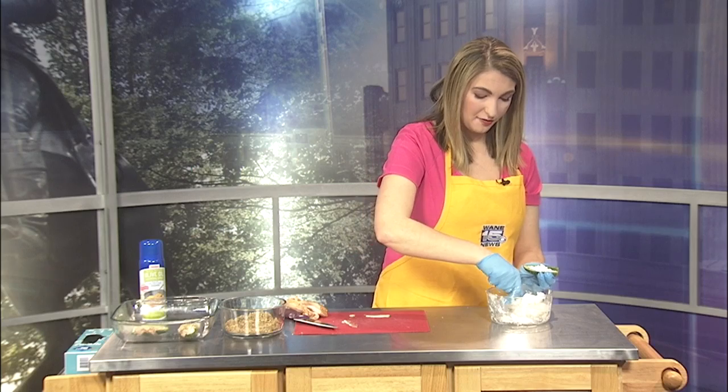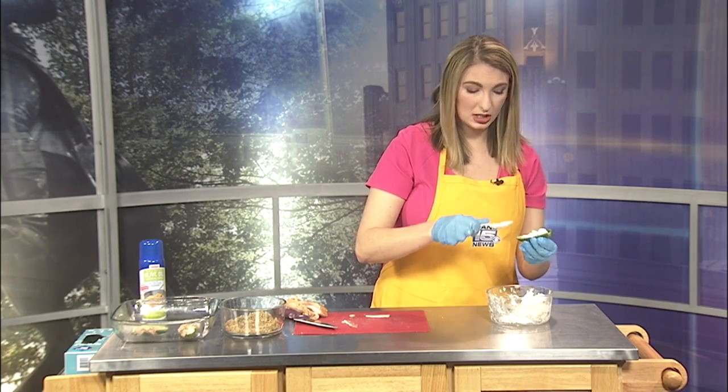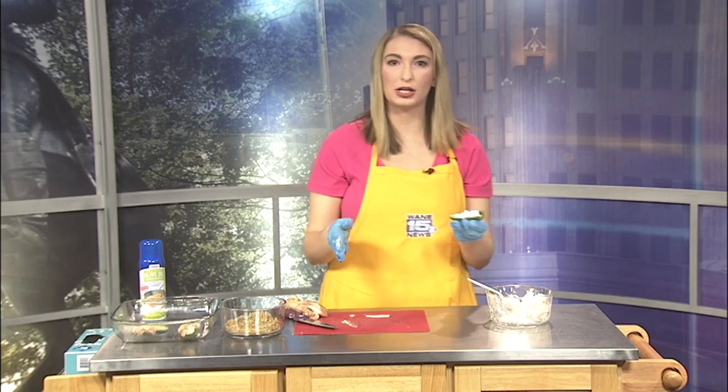Just throw them in the oven at 350 degrees for about 20 minutes or until the bacon is crisp — it really depends on your oven. For mine it took probably closer to 40 minutes. Start at 30 and then keep watching it in about five-minute increments. I'll be sure to put this recipe up on our website, wayne.com, where you can try it out yourselves.